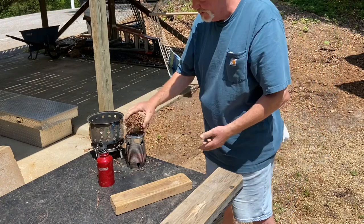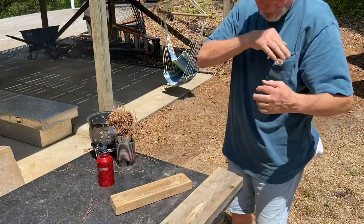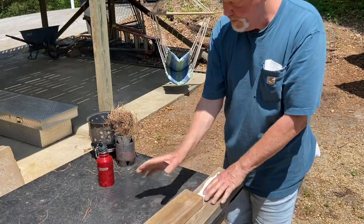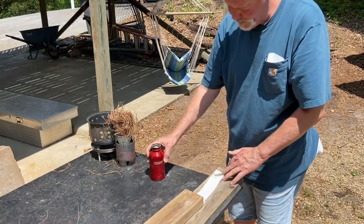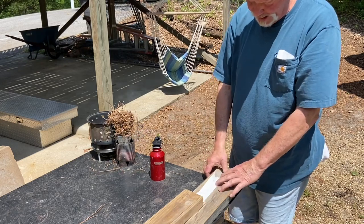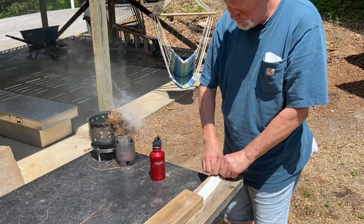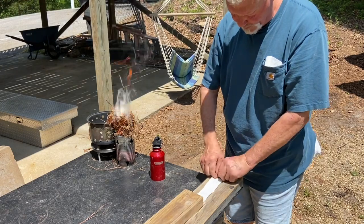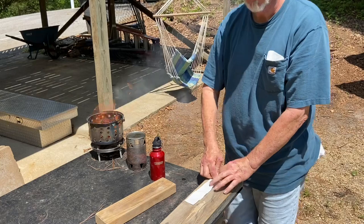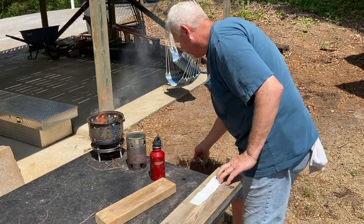Let's see if the wind can bring this to flames while we work on another one. About a quarter teaspoon of ashes — rub it in from edge to edge down here on this bottom two inches. I thought the wind would help us out.